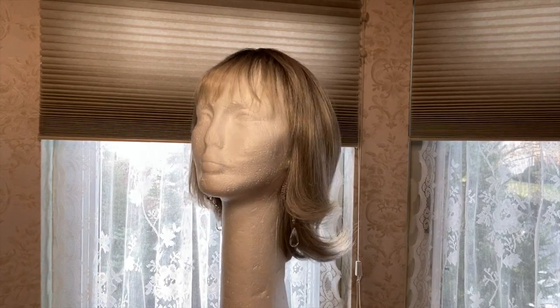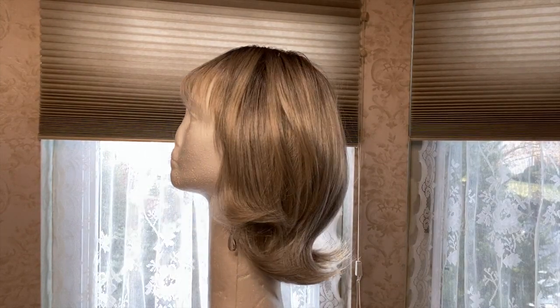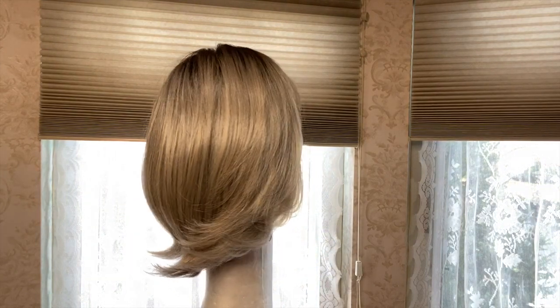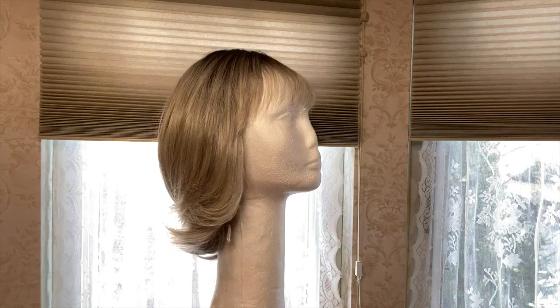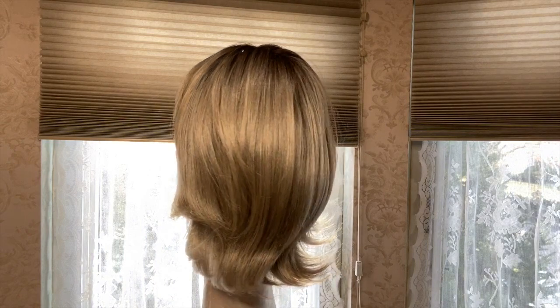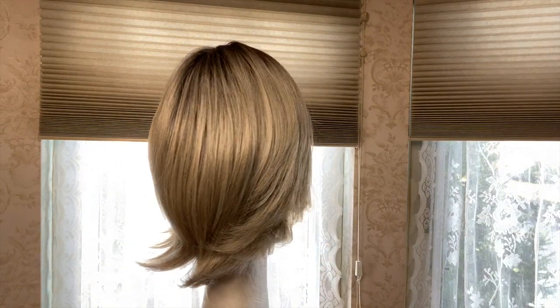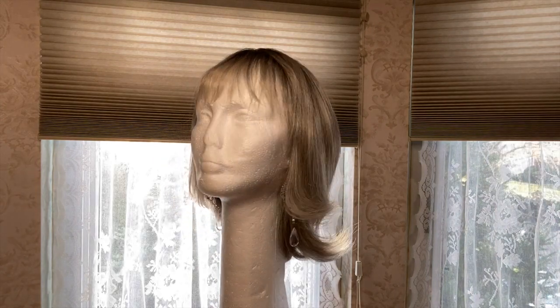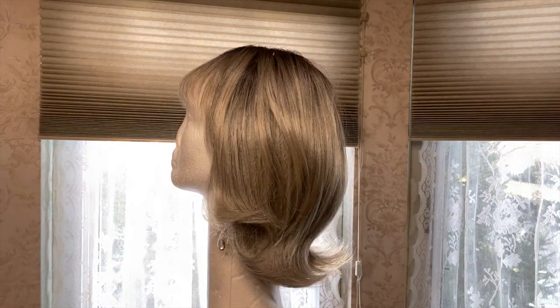I wanted to talk for a moment about how Michelle looks when she comes right out of the box. You'll notice that the bangs or fringe look pretty sparse, but it's really not. As you can see, when I put her on I was able to do a lot with those bangs and that fringe — they look very full. And remember, she has a fully hand-tied monofilament top and a lace cap.